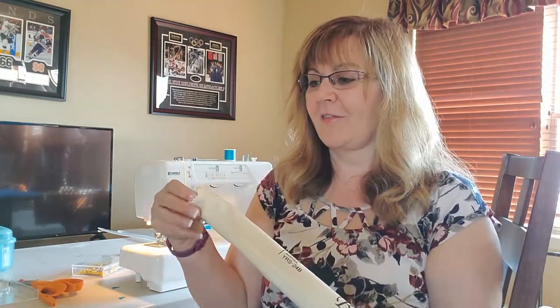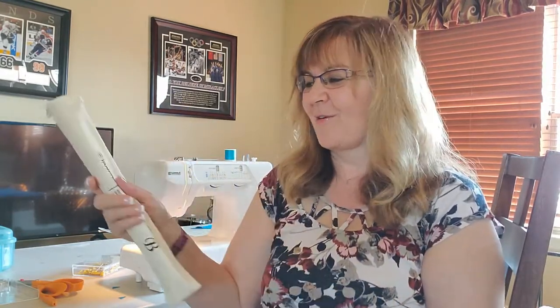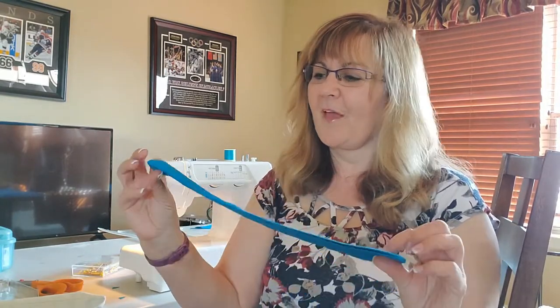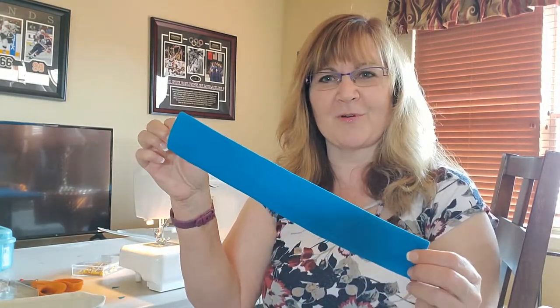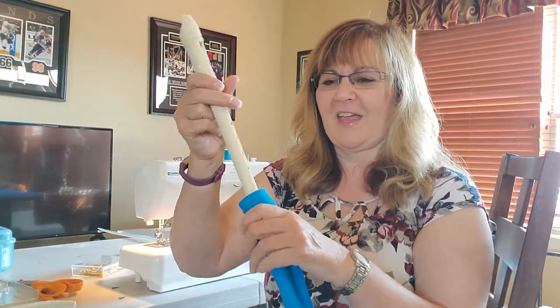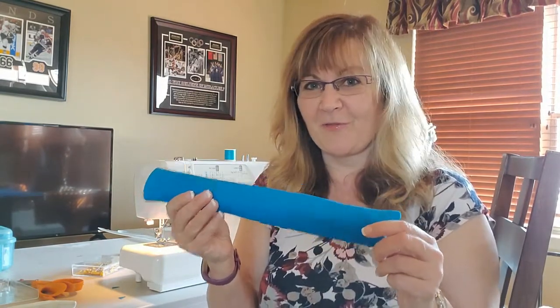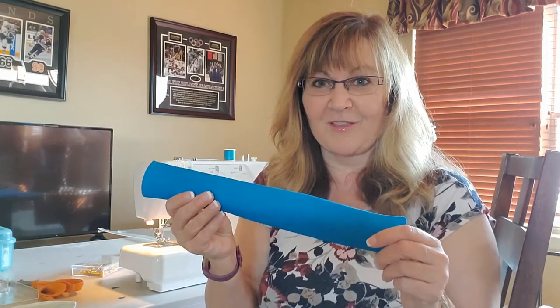Hi, this is Linda with Crafty Music Maker. Today I would like to show you how to sew a recorder bag. Now these new ones always come with their own bag, but sometimes they get lost. So today I'm going to show you how to sew your own recorder bag, and it'll fit just as nicely as the ones that come with them. And it's so easy — if you've never sewn before, this is the easiest project you can do.